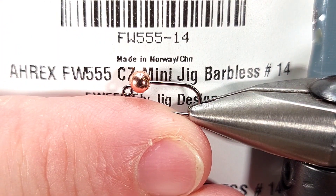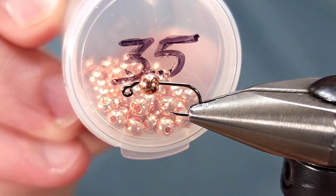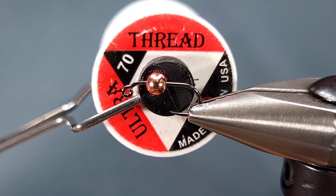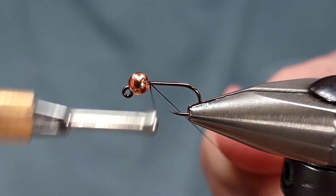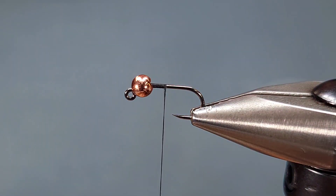For the hook I'm using a Freshwater 555 from A-Rex in size 14, paired with a 3.5 millimeter slotted tungsten bead in copper. For the thread I'm using 70 denier UTC ultra thread in black. I'm going to go ahead and get started with my thread right behind the bead and snip it off.